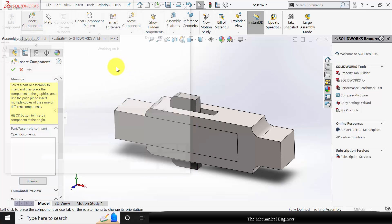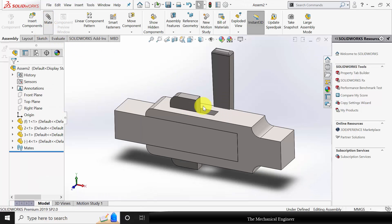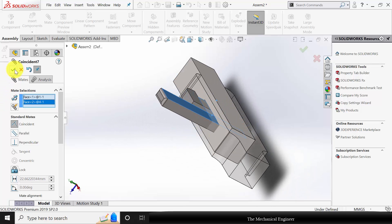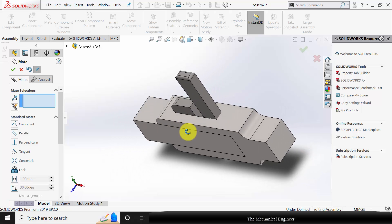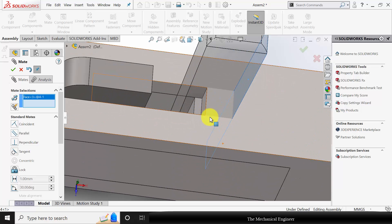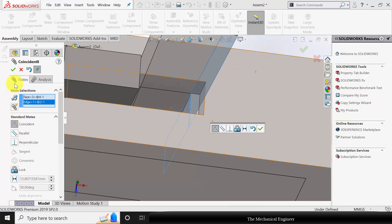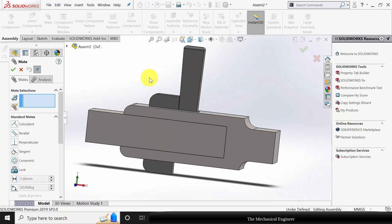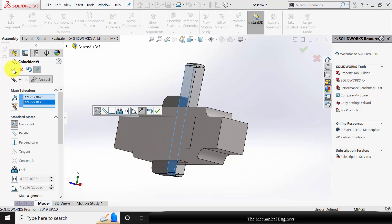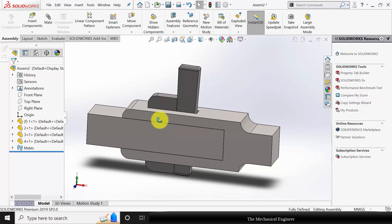Now go to insert component and insert the cotter. Go to mate. Select these two faces and choose coincident mate. Then select this face and the edge of the square rod and choose coincident mate. Next select this edge and the edge of the jib and choose coincident mate. So now we have completed the assembly. Thank you.